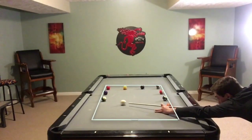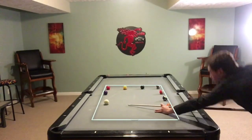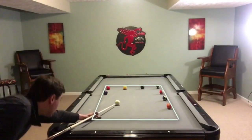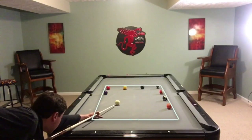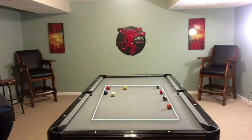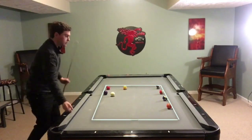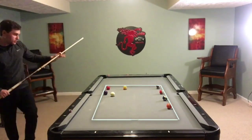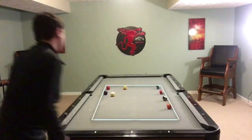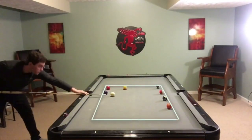Hopefully you guys can try it and let me know what you think in the comments. As you can see here, you really want to get shape on the two long ball shots early on — you don't want to leave yourself the long shots at the end. The two hardest balls are the ones in the upper corners, because you're going to have to use bottom left and bottom right English to bring the cue ball back into the square.